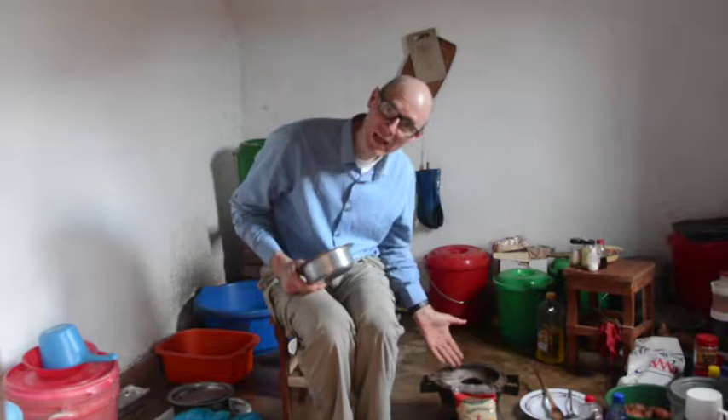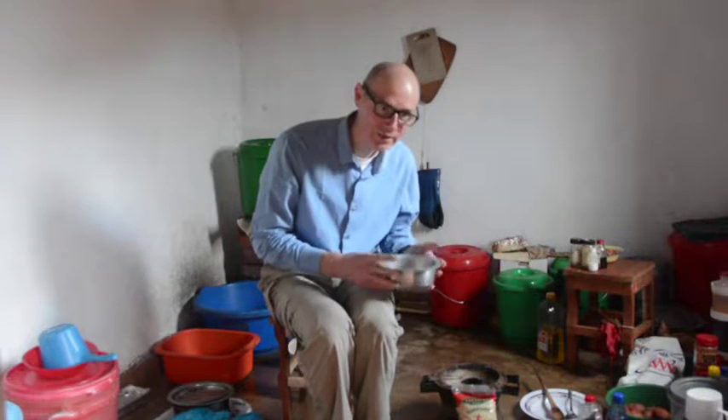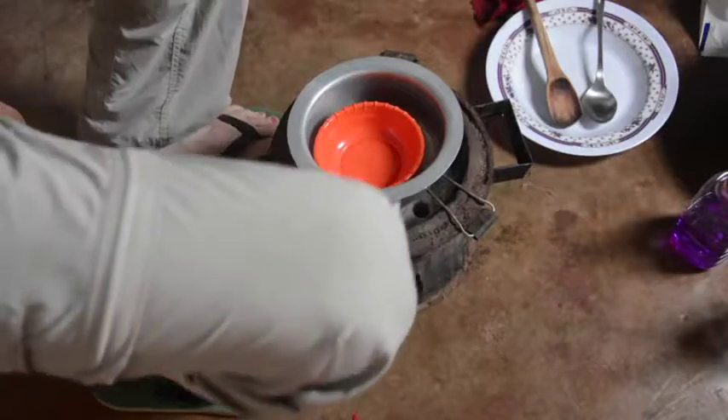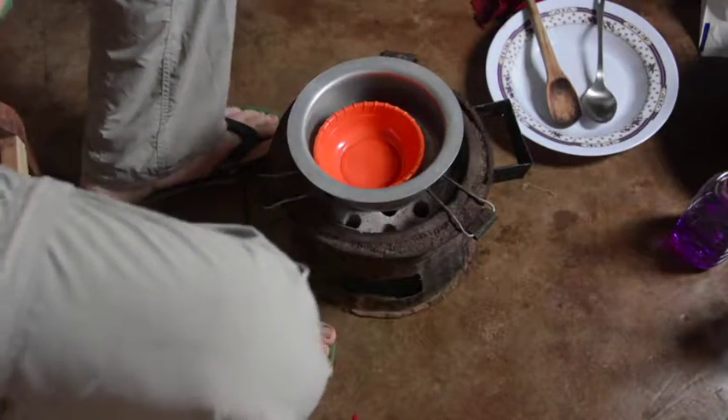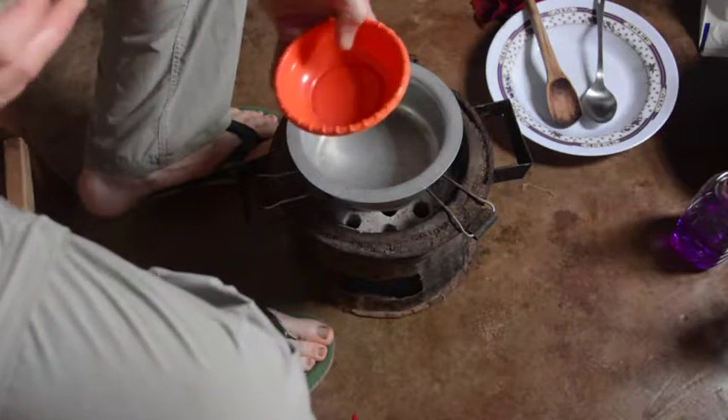I'm going to cheat a little bit and make the sugar syrup on this alcohol stove that I've rigged up. The reason for that is I want to make a fairly small amount, so I'll be making it in a small pot, which is difficult to handle on the large wood baola — it tends to fall in and get too close to the fire. The sugar syrup will be rock candy syrup, so that has a ratio of two parts sugar to one part water.